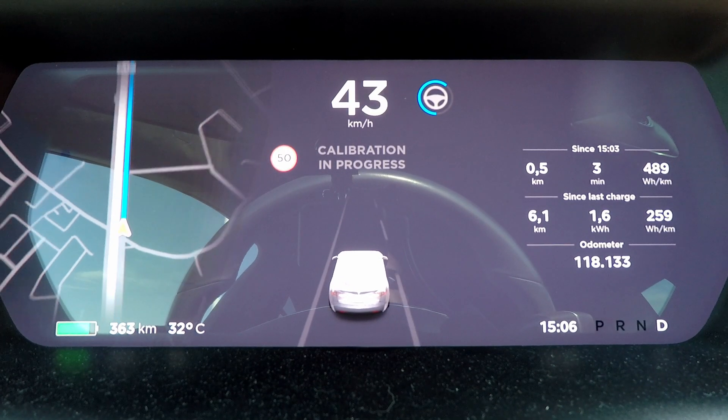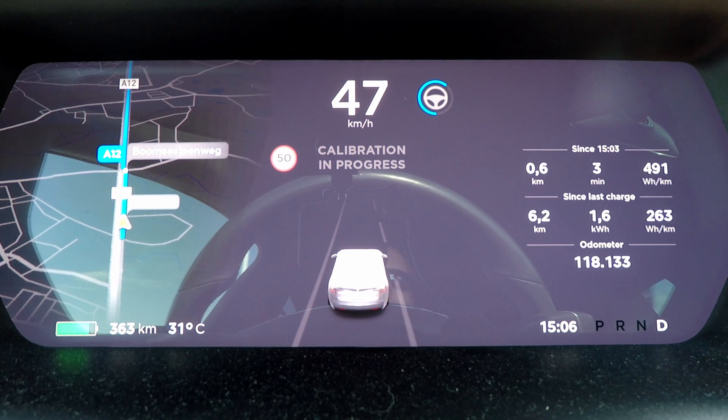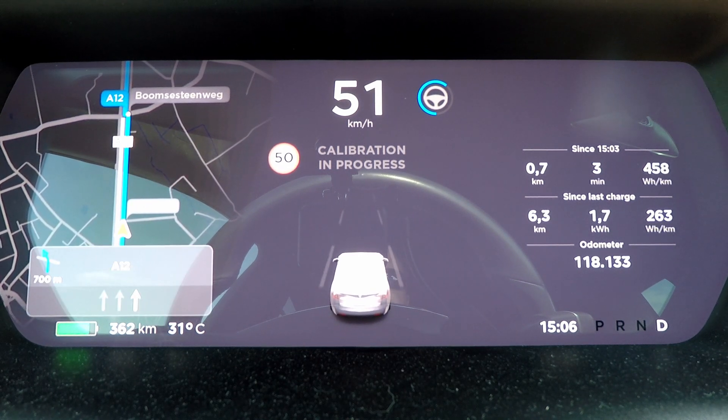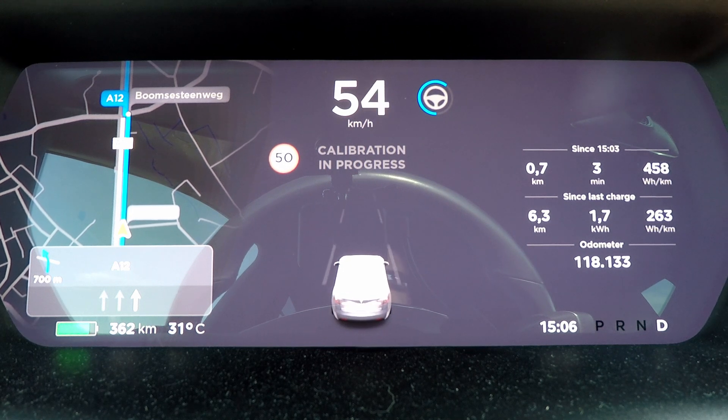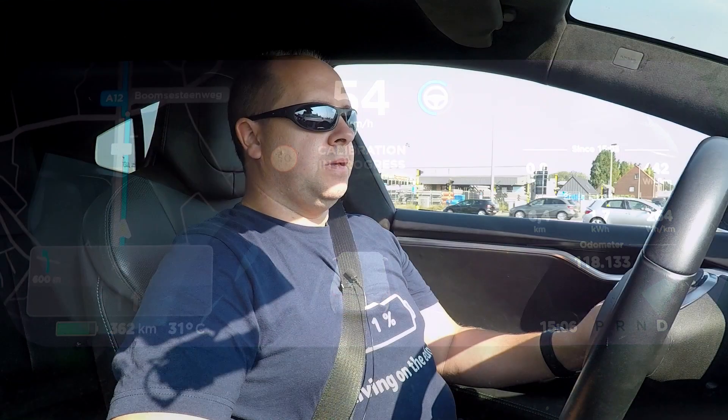I've just exited the service center and the car is now calibrating to restore autopilot functionality. I did the calibration on the previous version as well and that took about 10 kilometers — I'm already at 60% so it shouldn't take too long. While the camera is calibrating, I played around with the new MCU and it's amazing how much faster it feels. It feels up to date again, so I'm really happy that I did the upgrade even though it's a very expensive one.